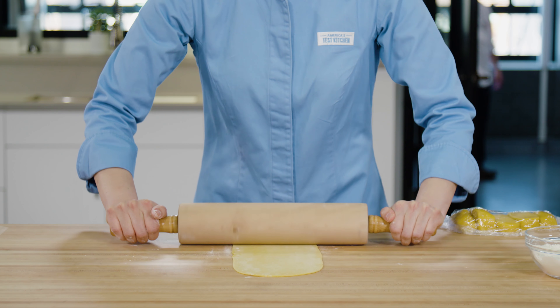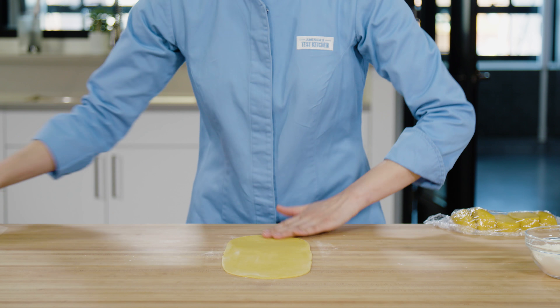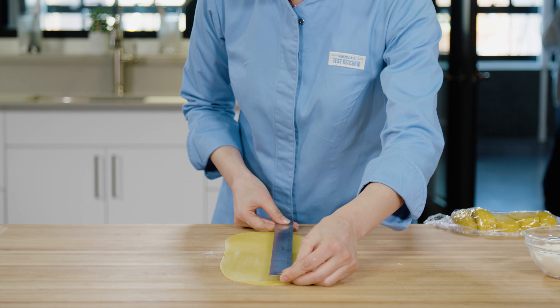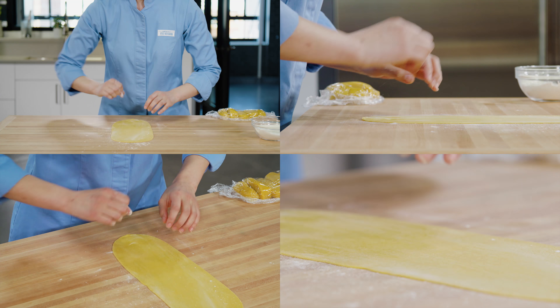Now we want to continue to roll until it's about 20 inches long. At this stage, lift the dough frequently to make sure it's not sticking to the counter, and if it does, just dust with a tiny bit more flour and continue.